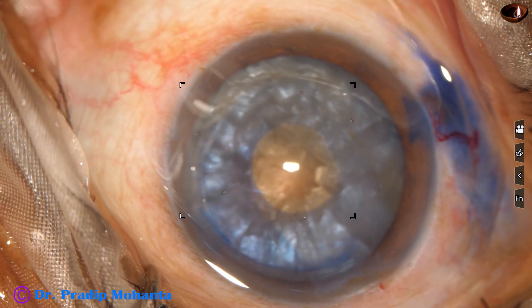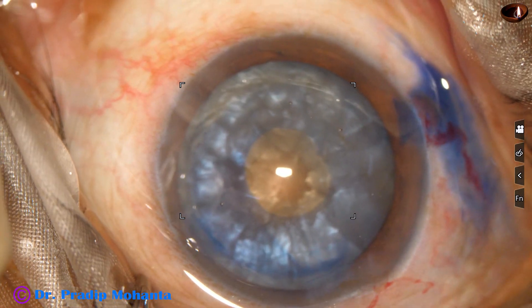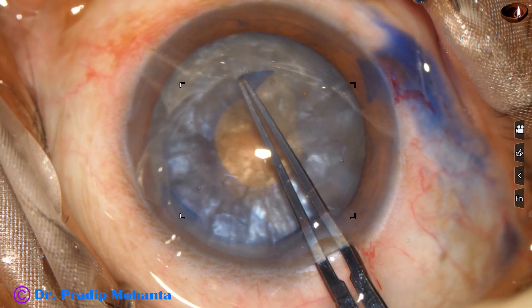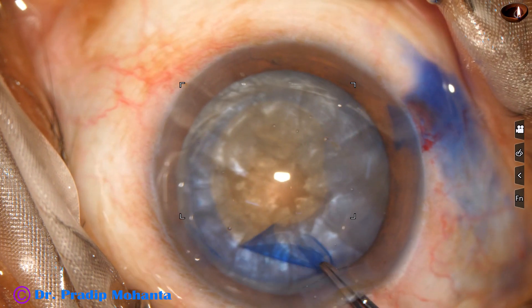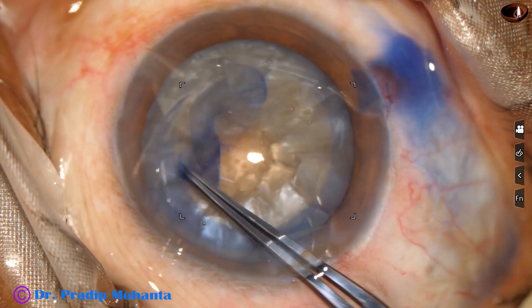Now I inject Viscoelastic. Make a small nick at the rhexis margin at around 8 o'clock. Take the Utrata forceps and enlarge this mini-rhexis into an optimum-sized rhexis.